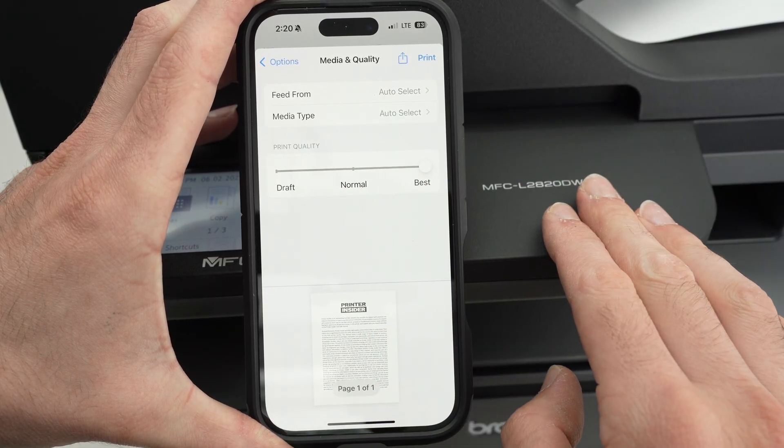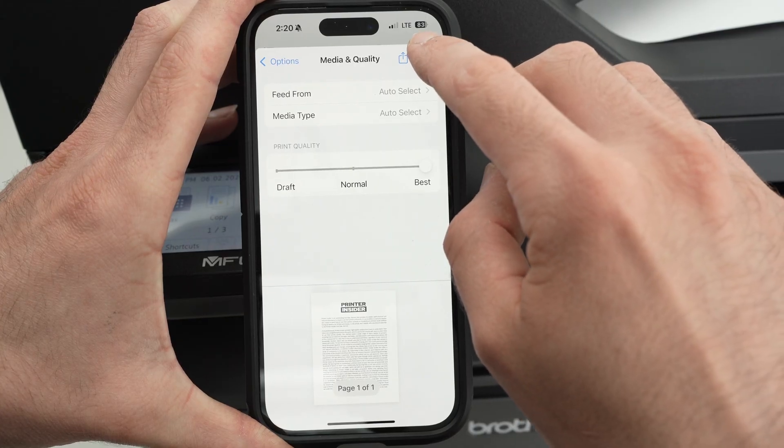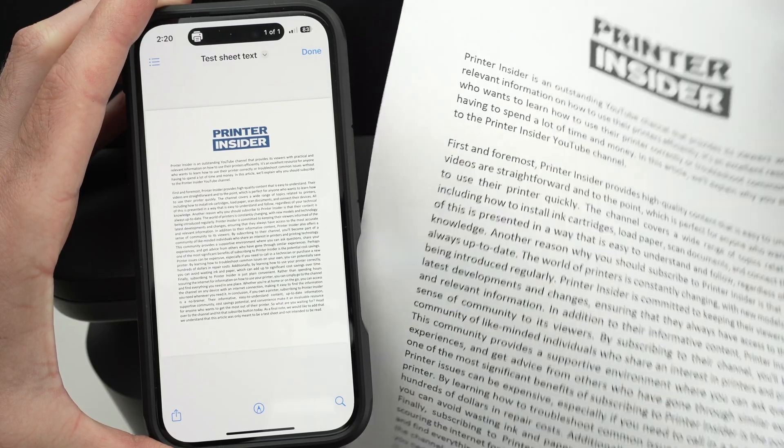At the end, press the Print button in the top right corner, and there we go — we've got our results.